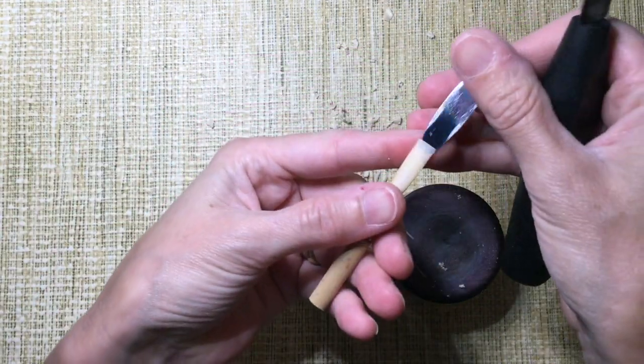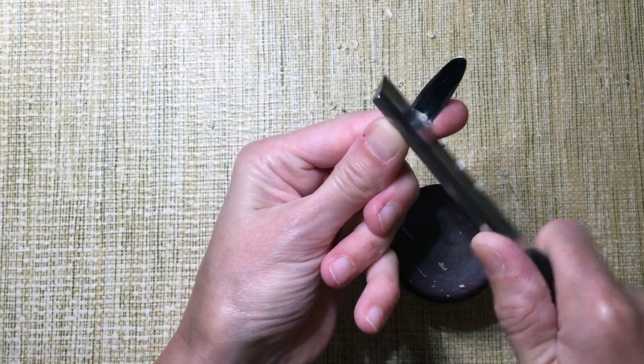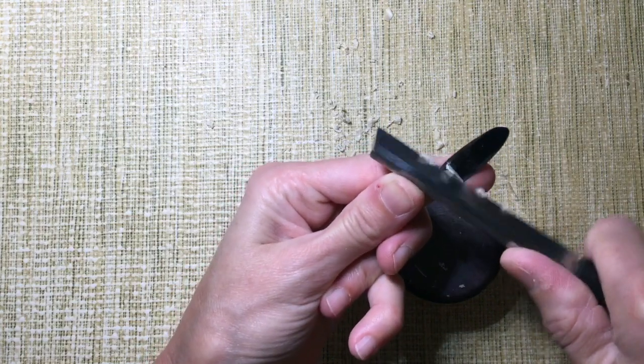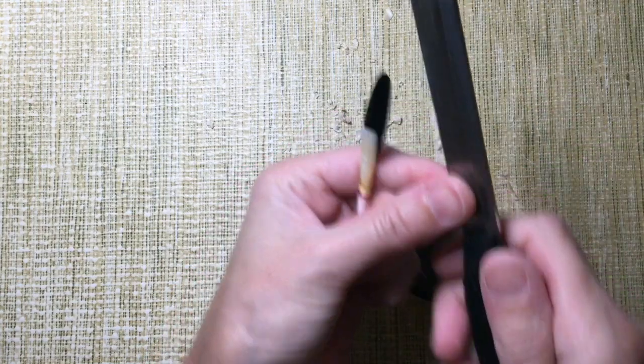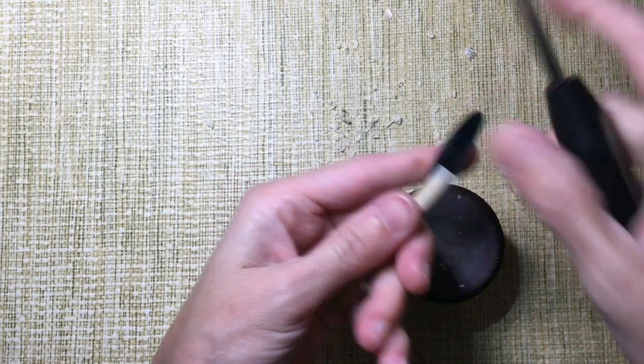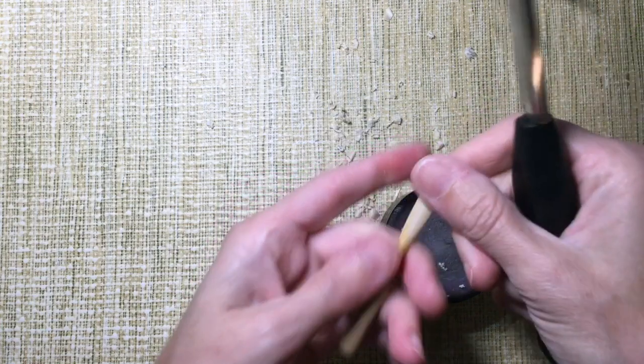Sometimes here I might give up on the reed if the cane feels terrible under my knife, or if the reed refuses to vibrate even when I scrape aggressively. If I can't get it to that C crow in a few minutes, I might sacrifice it. No one's got time for a reed that won't come along when it's told to.